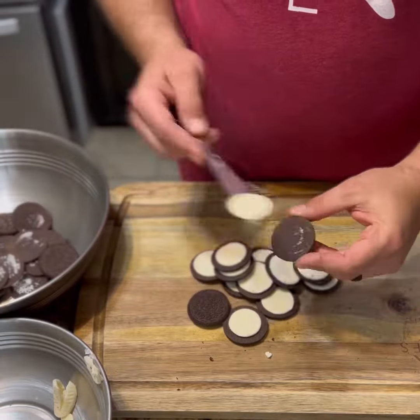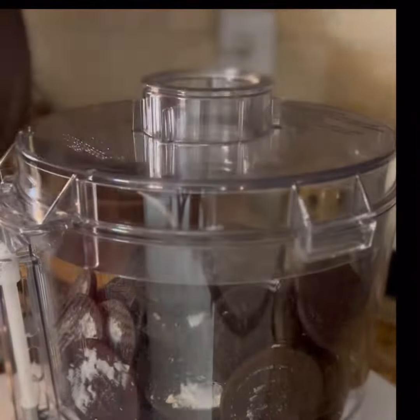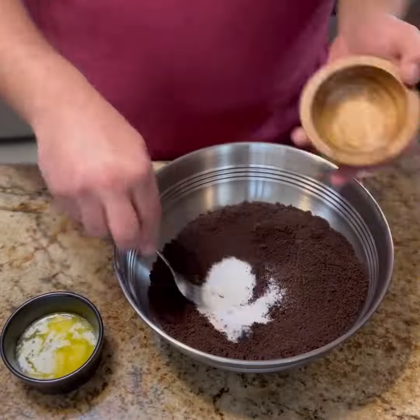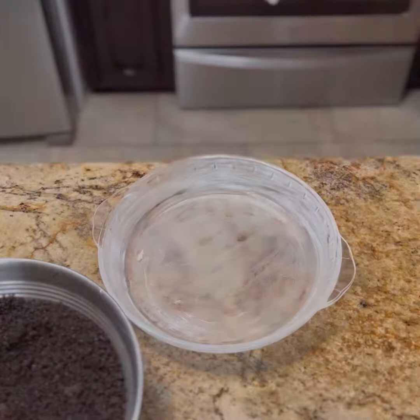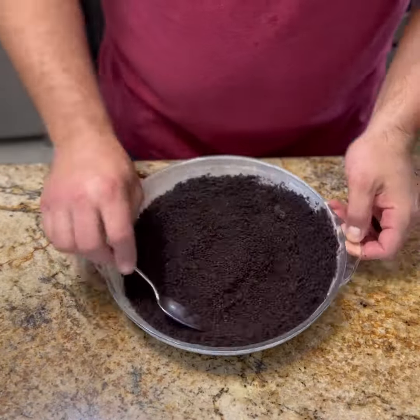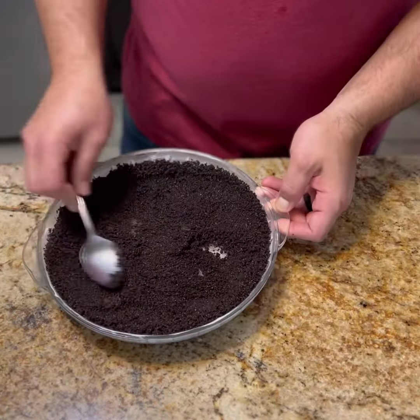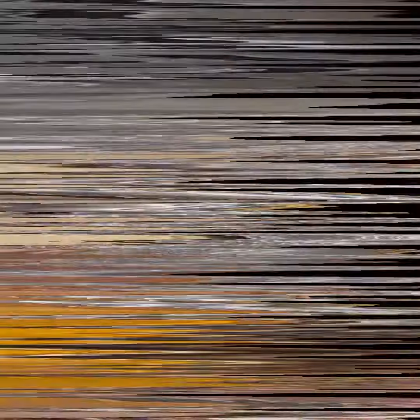Split your Oreos and save the filling. Mix in butter and sugar to make your crust, then press that into a well-greased pan. Into the oven at 350 for 10 minutes.